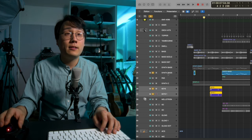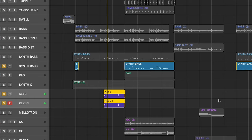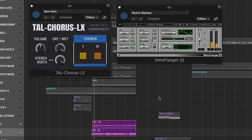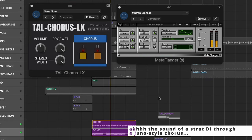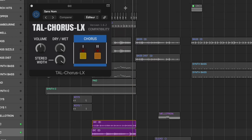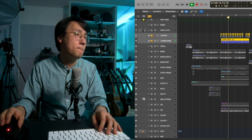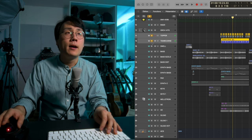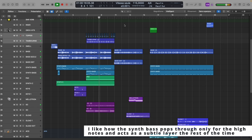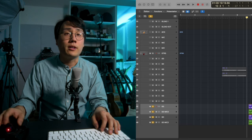I also added a few accents with a CS80 and a couple more with Juno 6s, and on the second half of this section guitars with chorus and flanger, and of course some tambourine and also a kick and snare layer. And with everything together, then we go into the metal section.